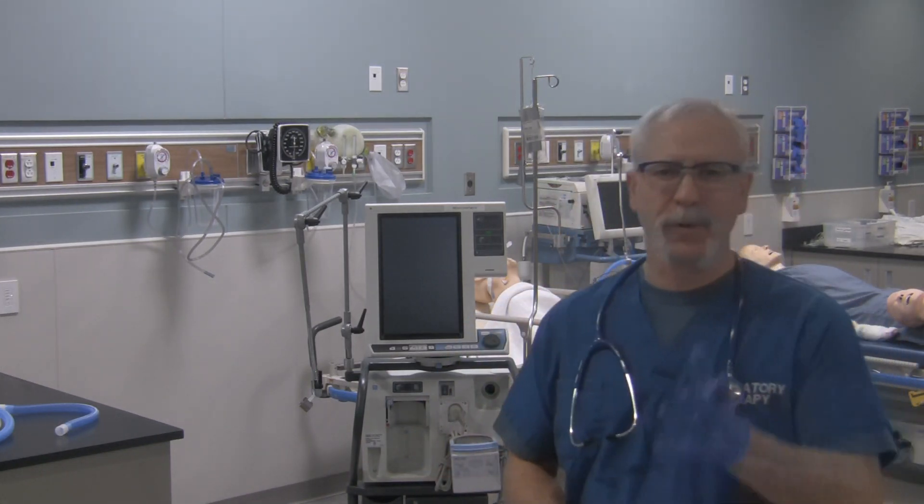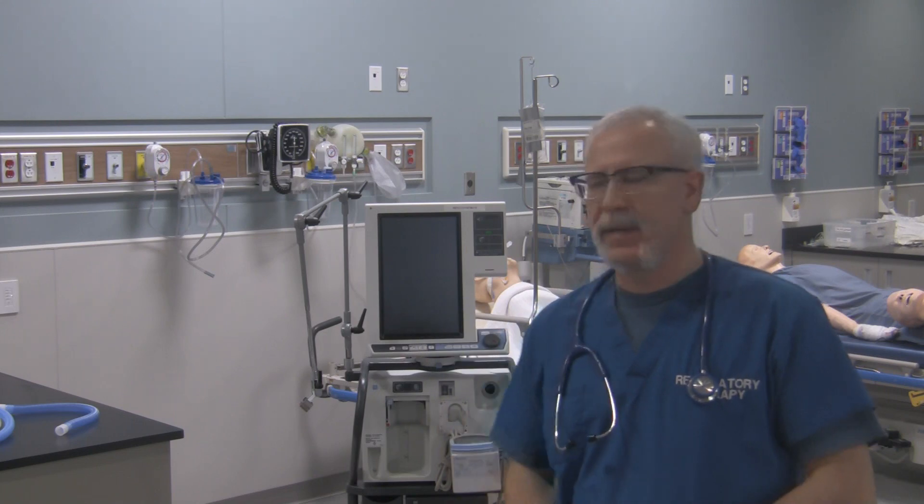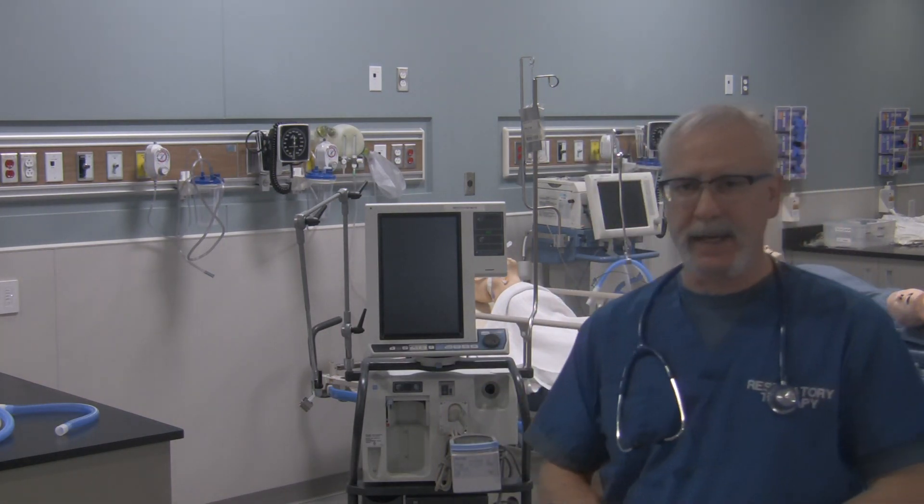Hi, it's me again, George here. Hope you're doing well. What we're going to do in this video is circuit this PB840 ventilator that I've got behind me.